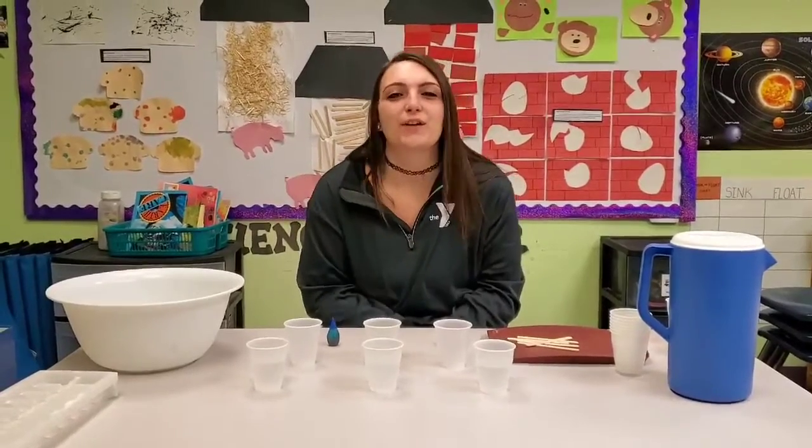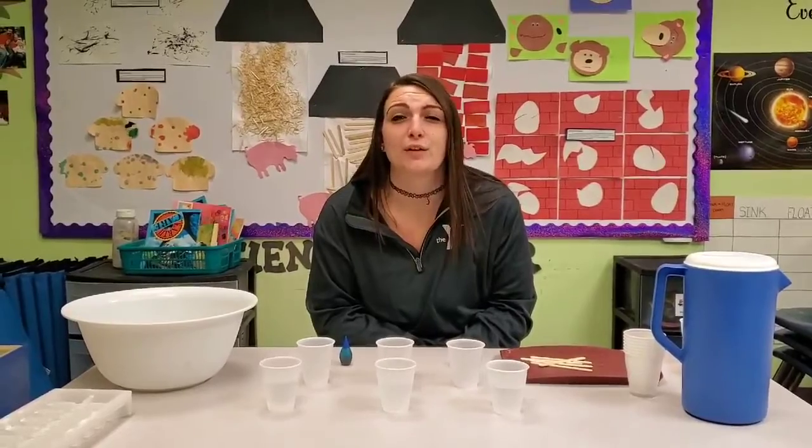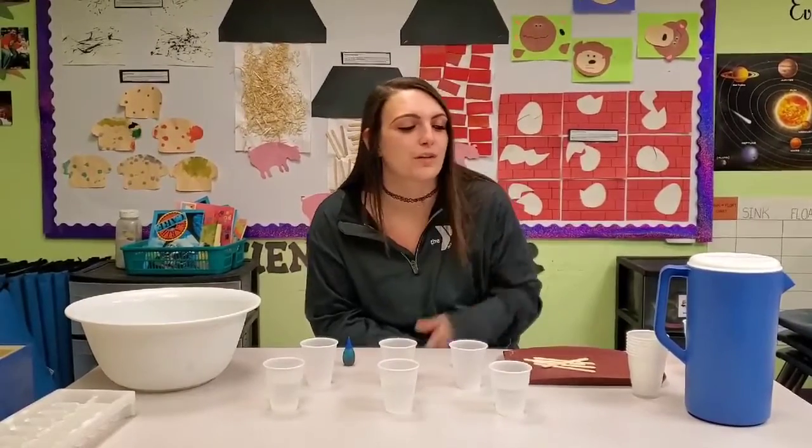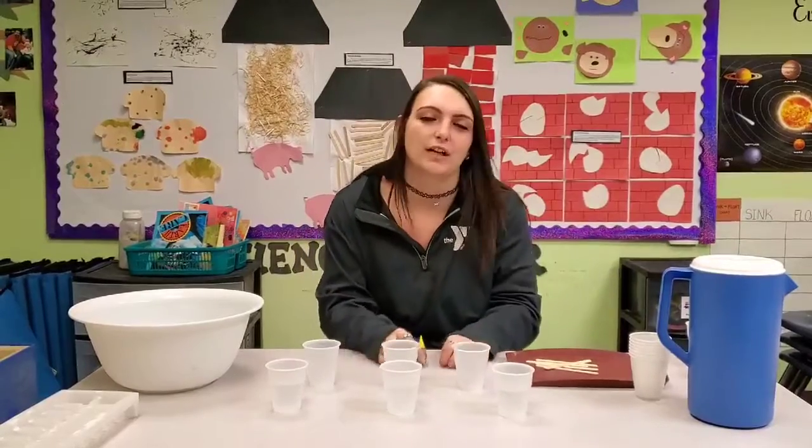Good afternoon boys and girls. We figured we missed you so much here at school that we would show you a fun science activity that you can do at home that you don't really need too much for. We just need a few simple plastic cups, clear bowls will do as well, water, and simple food coloring.